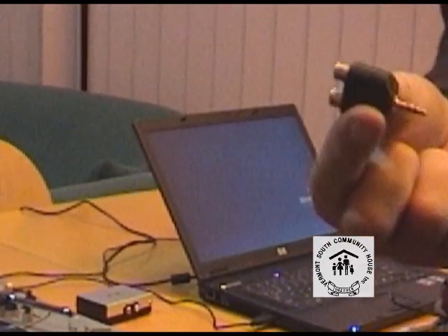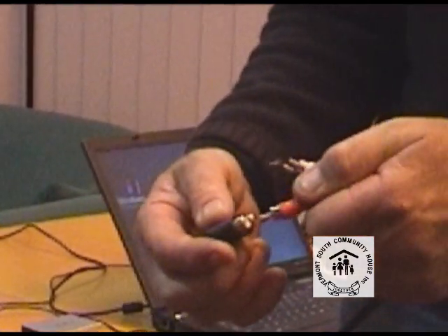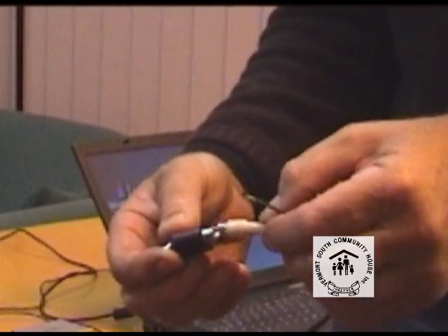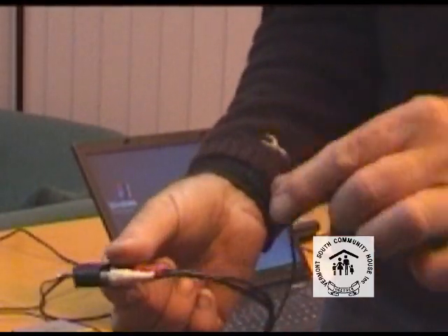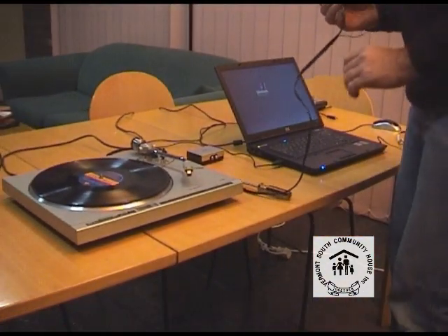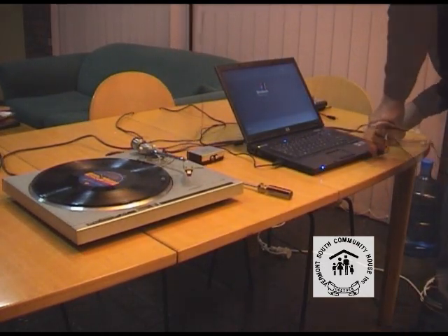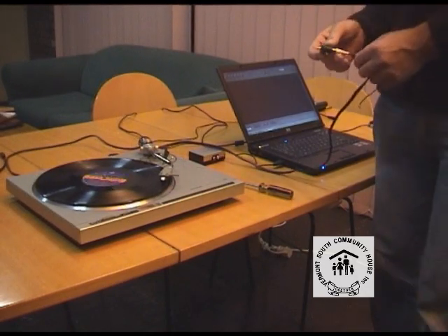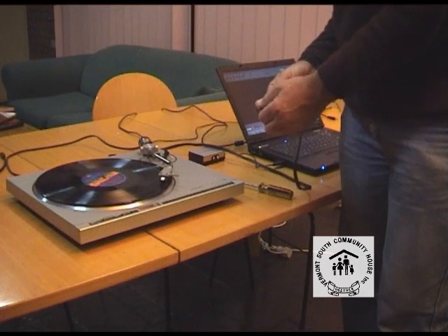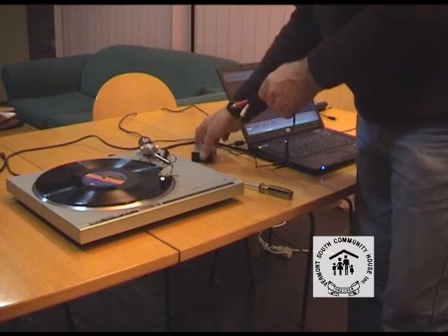This is an adapter — it's from RCA to 3.5mm stereo, or 1/8 stereo as they call it in the US. So we just basically plug the RCA into the adapter from the turntable. We're not connecting the ground wire in this configuration. That just basically plugs into your line input or microphone input on your computer. That's one way of getting it in there, but really you'll find that the turntable doesn't put out enough audio just by going direct into the microphone port.